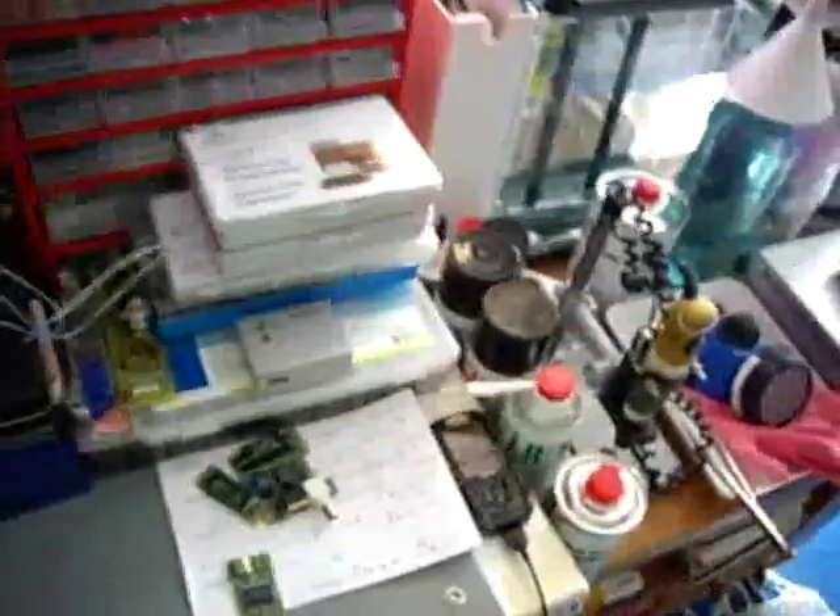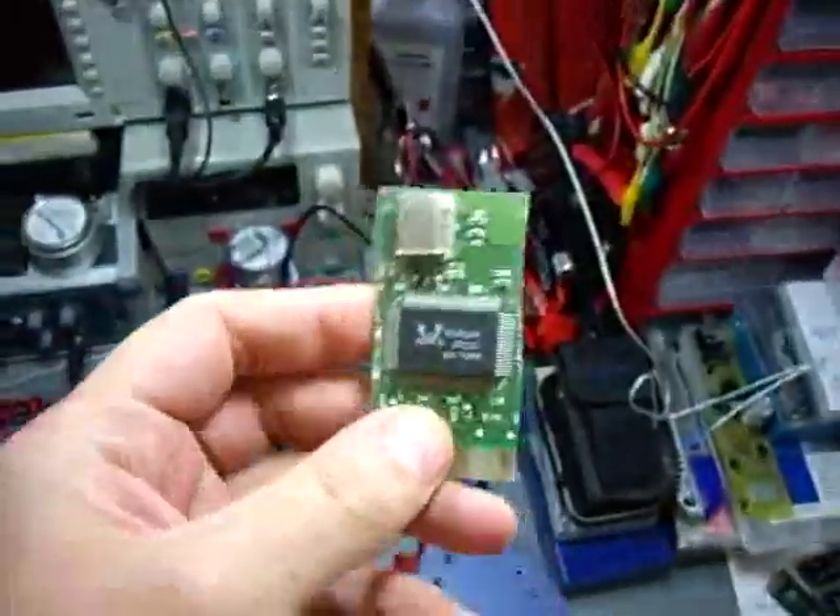Hi folks, it's Michael once again, and I found something that is very useful in the box here. I keep this old computer stuff around, and I searched for a network card based on an RTL 8029 network controller, which I found here.